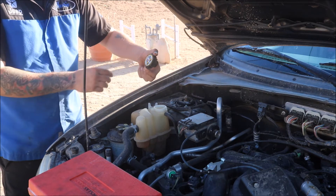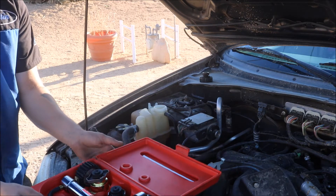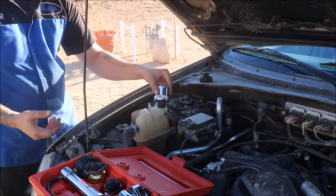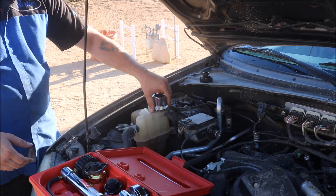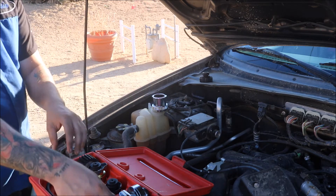Now this cap is rated for 17 PSI, so we open up our test kit, get the appropriate adapter — in this circumstance it's going to be the thread-on one — and we thread it on to our reservoir. You don't need to over-tighten this, just get it down to where it's snug.